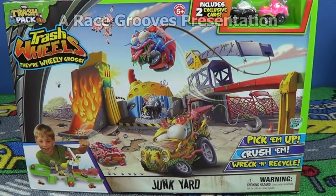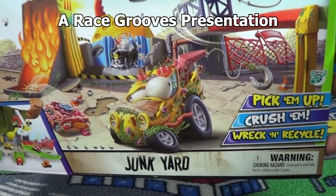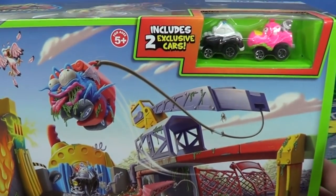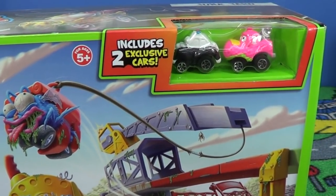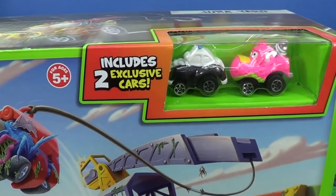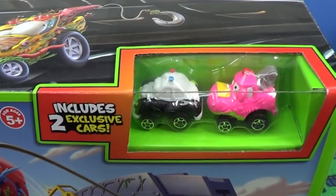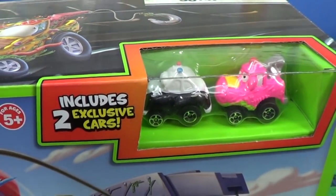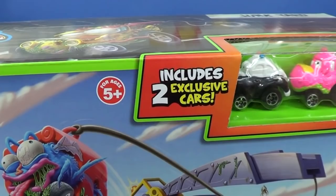I picked up this Trash Pack Trash Wheels playset called Junkyard. I picked it up at Toys R Us in the USA — it's about $20. It's bigger than the other two playsets; I did reviews on the Burger Flip Out and the Gas and Go, which are more affordable because they're smaller. This set is bigger, so it's 20 bucks at Toys R Us. It comes with two exclusive models only available in this set.